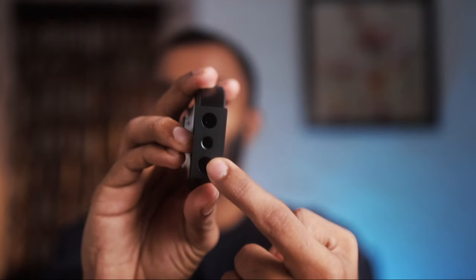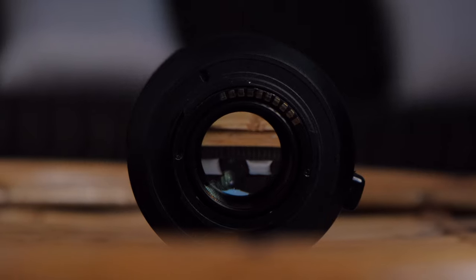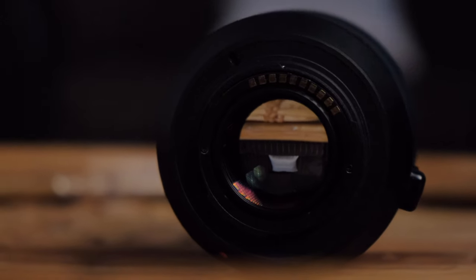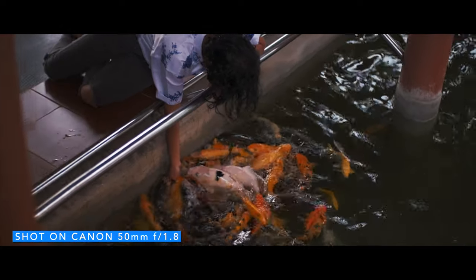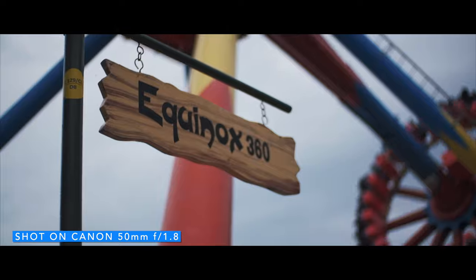It includes a tripod mount screw. On the camera-side mount, there are golden electronic contact plates. These electronic contacts are used for autofocus performance, for photo and video communication with the camera. When attaching the lens, I feel the connection is not as solid as a native lens; the mounting points feel a bit loose compared to a solid camera-lens construction.